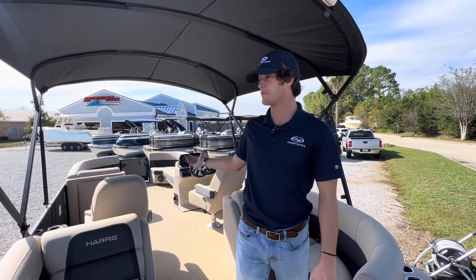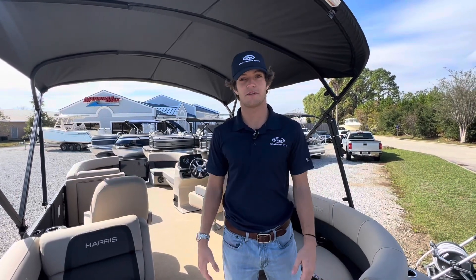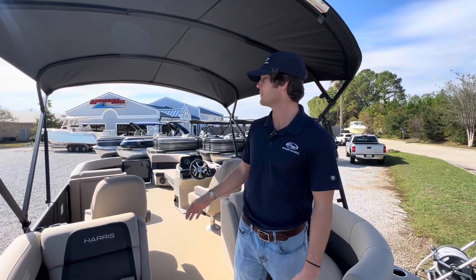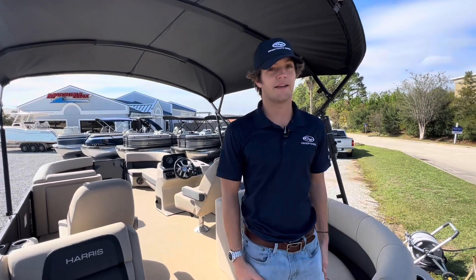Hey guys, I'm Gavin Neihart. We're here at Marine Max in Gulf Shores. I want to take you through the Harris 230 Cruiser, a beautiful boat we've got here. Let's get started.